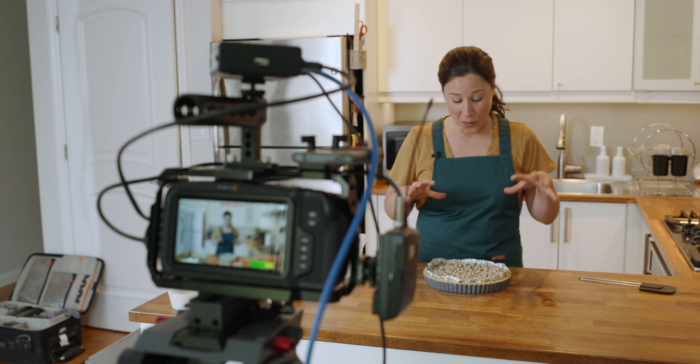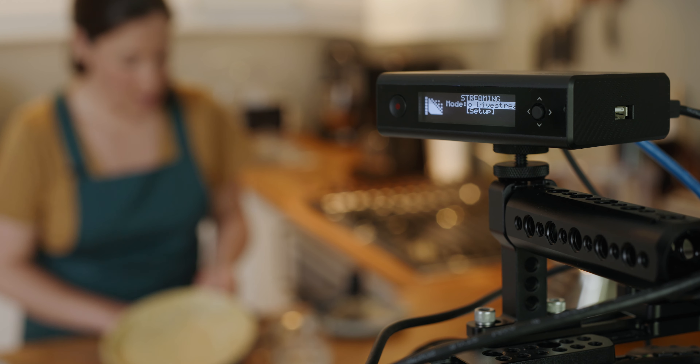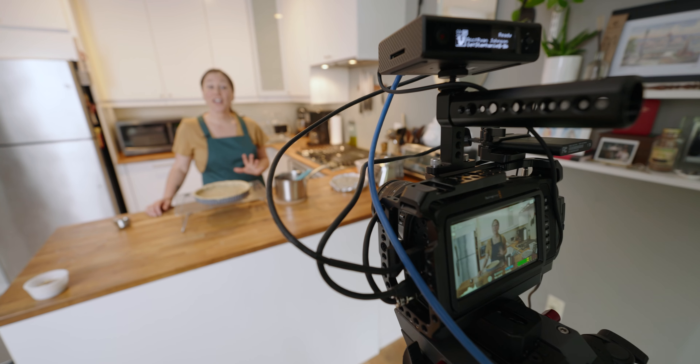Whether you're a videographer streaming live events like weddings or conferences, or a content creator streaming to multiple platforms, the VideoX lets you go live to Facebook, YouTube, Twitch, Vimeo, and more. The VideoX plugs into professional cameras, or switchers, and media players via HDMI.